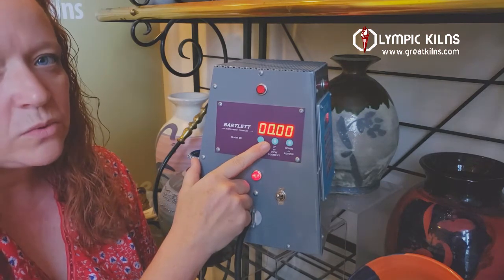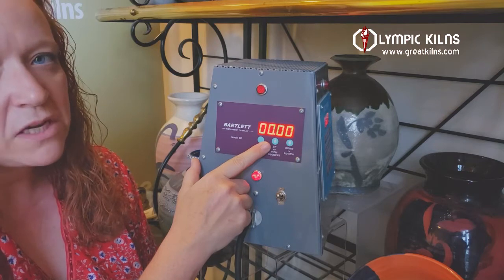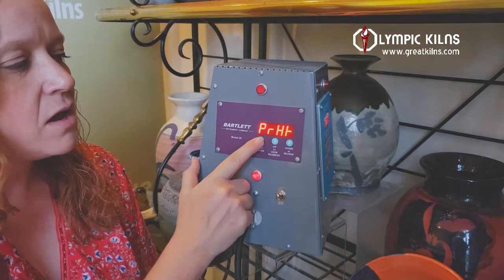Your delay allows you to delay the firing based on how many hours or minutes you want before it starts firing. Today we're not going to delay anything, so we're just going to leave it at zero and press enter.